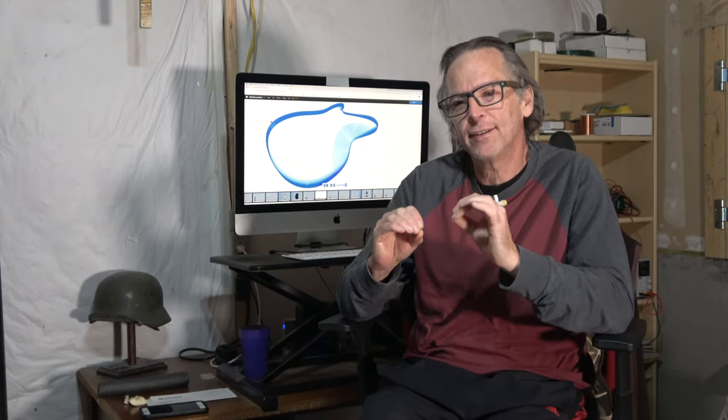Hey guys, it's Chris at Highline Guitars. Welcome back to my YouTube guitar building channel. In today's episode, I'm going to give you a brief overview of the 26 different operations that I have to complete in order to cut out a guitar. That includes the fretboard, the neck, and the body, as well as a truss rod cover and a control cavity cover.